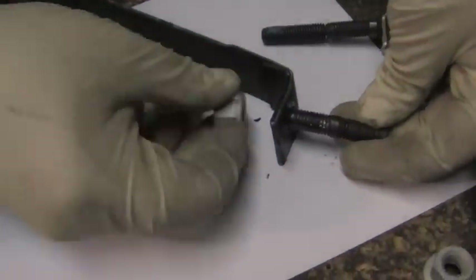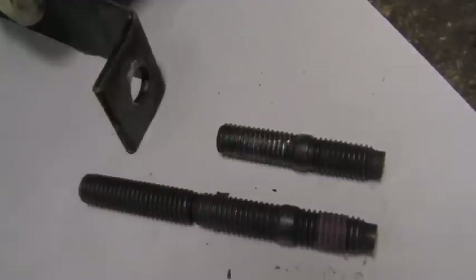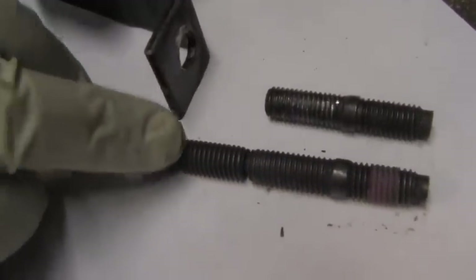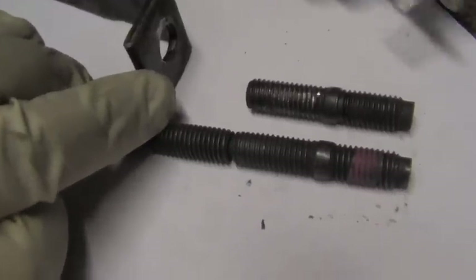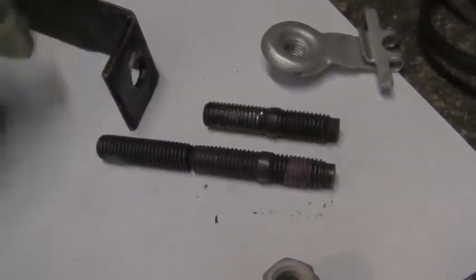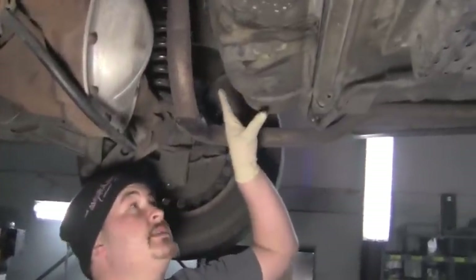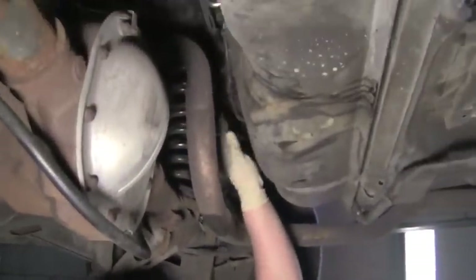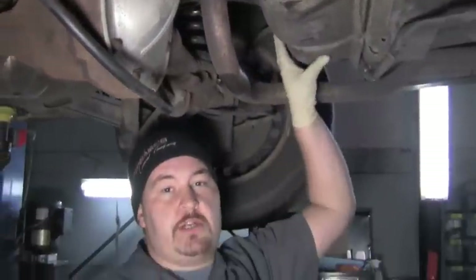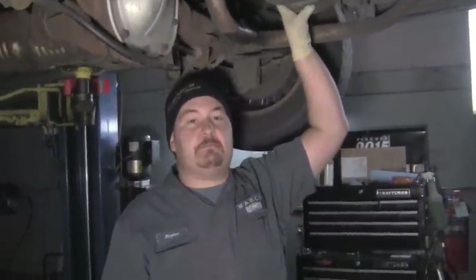It'll only stick out that far and you can't get any threads on it. What you need to do is go to your local Ford dealership and order new studs for the fuel tank. It will come with the captured nuts, and you'll need to order the nuts that hold the strap on separately. Hopefully this will save you some time, because you'll fight and fight trying to get that strap up on there and never be able to. So order your studs and nuts beforehand before you even drop the tank on this particular vehicle.